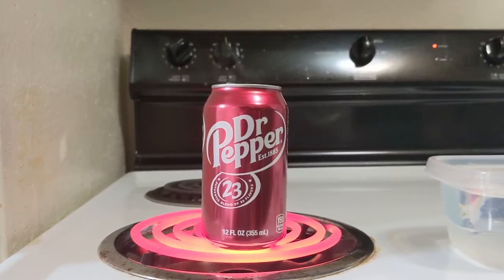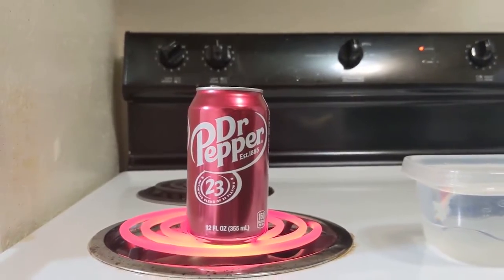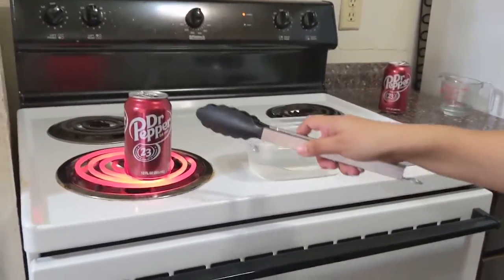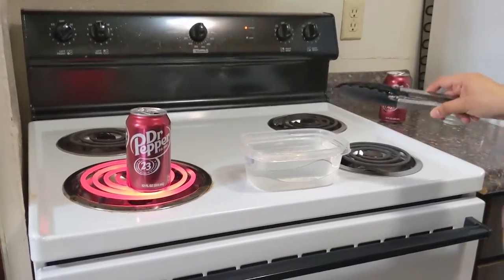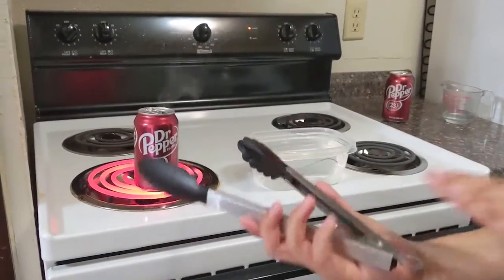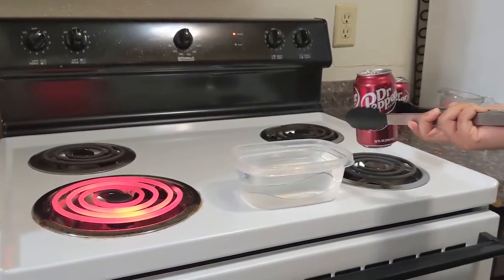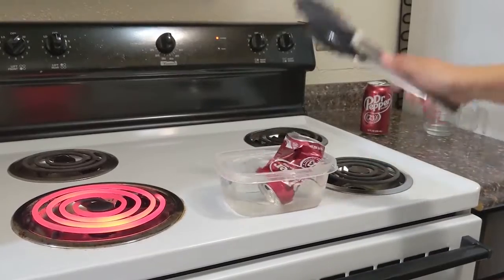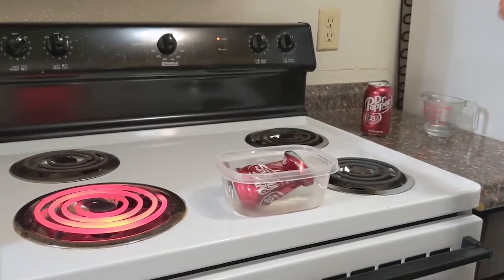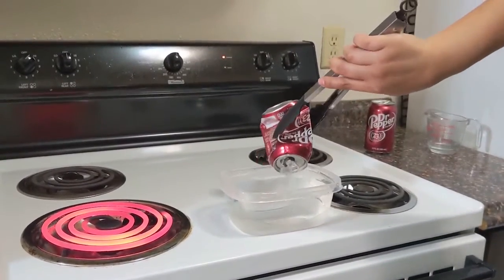It looks like our can is ready to go, we've got some steam coming out of the top of the can, so it's time for us to start our final step of the experiment. I'm going to go ahead and take my tongs, grab the can with the boiling water, and I am going to dunk it — the top of the can goes in first — dunk it into my bowl of cool water and we're going to watch what happens. My palm is going to be up so it's going to be easier for me to dunk the can in the water.